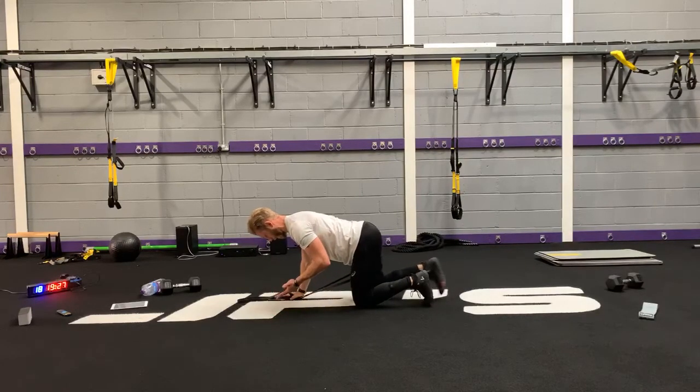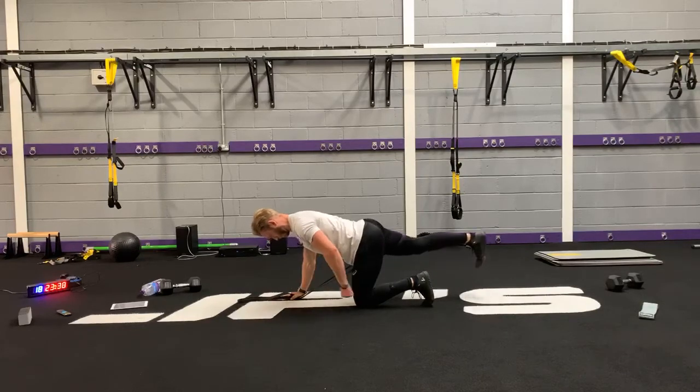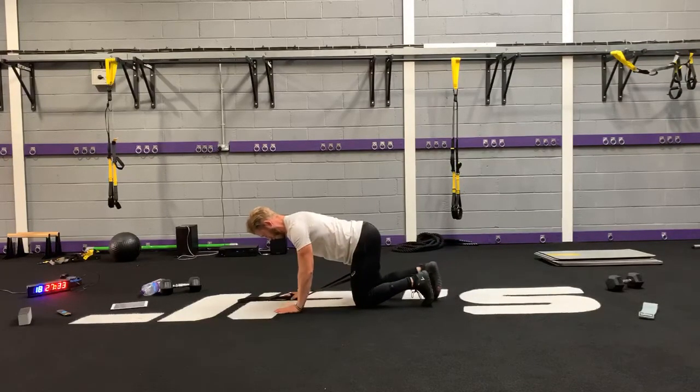Even if I took this hand away, notice how still I am. Everything you want to be nice and tight through your abdominals — think 360 degrees of tension.